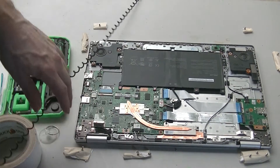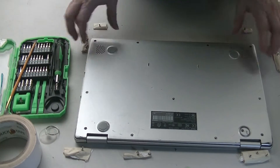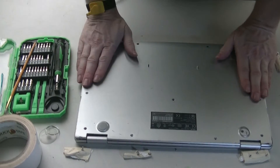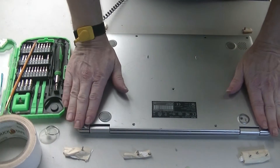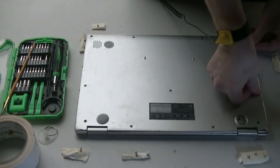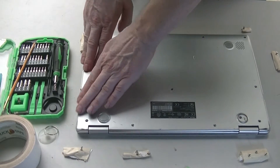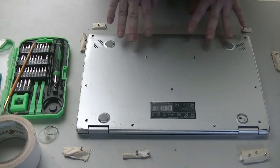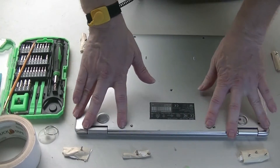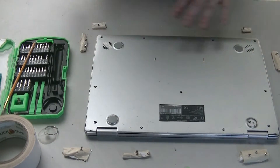To reassemble, take the back panel, start from the front face, press down, and work your way back toward the hinges. Make sure you get all the front clips done first, working your way back, and do the hinge area last. Then reattach the screws.